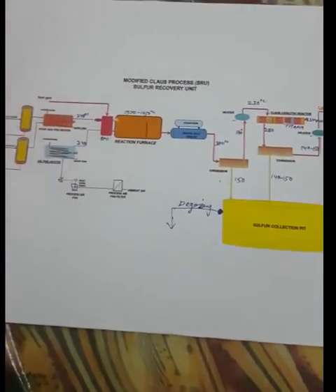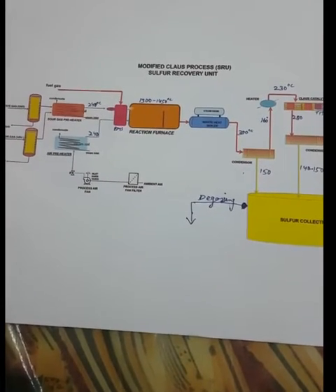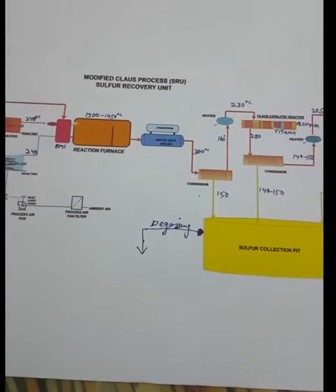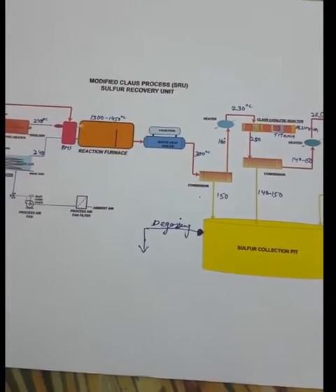Before going to learn about the unit, I would like to explain what the main purpose is to set up this unit. The main purpose is to reduce the amount of hydrogen sulfide in the atmosphere.